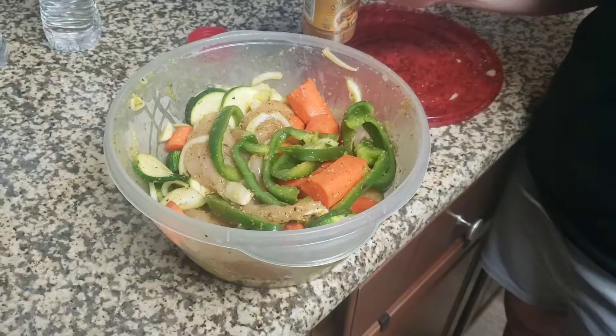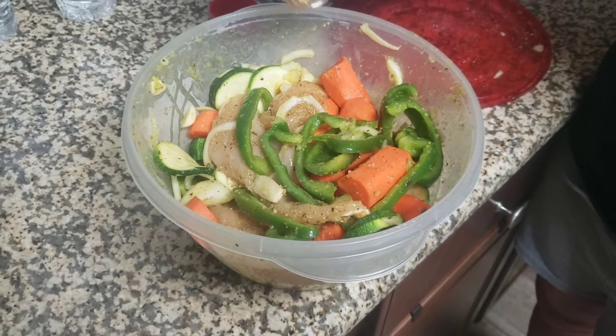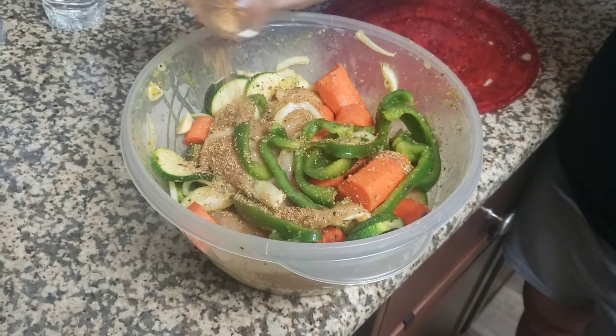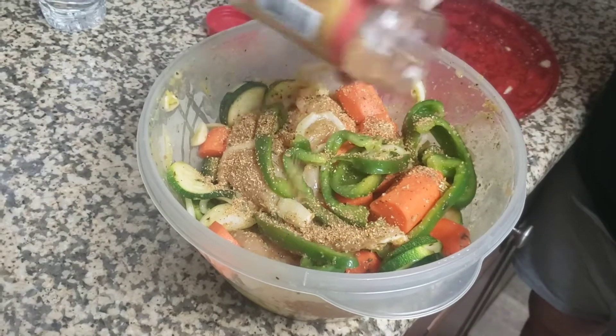Good afternoon folks, and thanks for coming in and watching another episode of Cooking with the Bald Guy. Tonight we have a special guest star — my spouse, the wife. That's right, cooking with the spouse in the house is how we're doing it tonight.